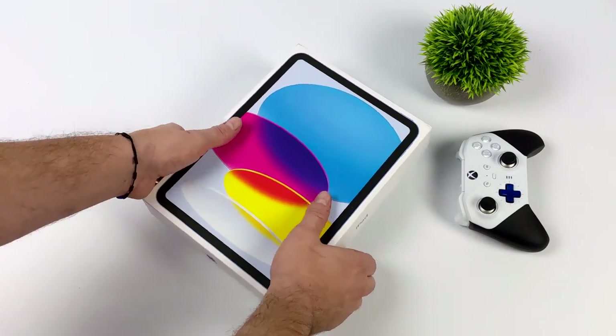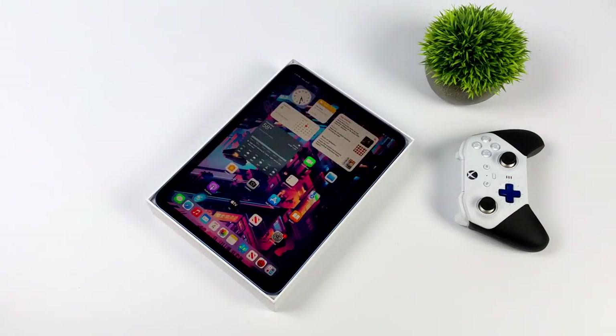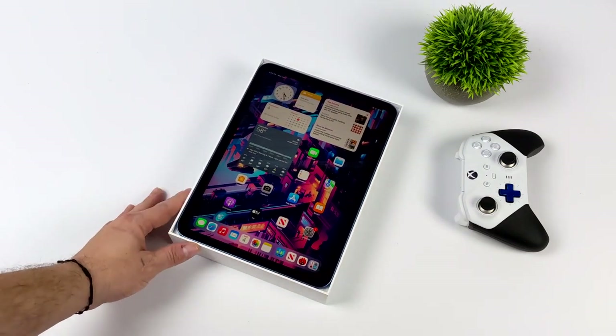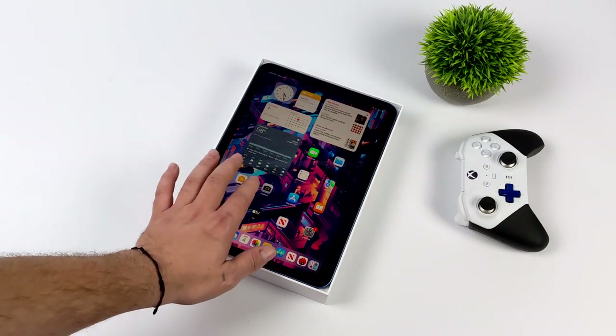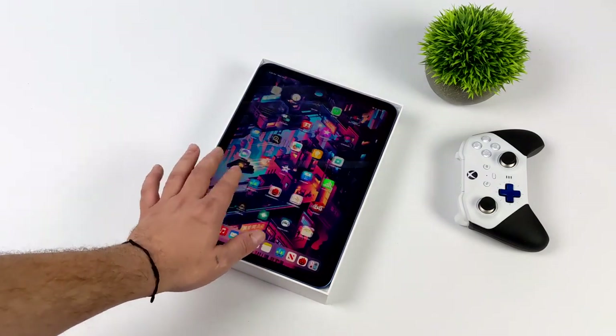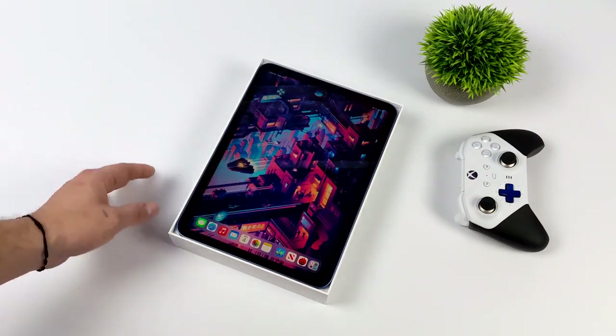Recently on the channel we took a look at the 2022 iPad Air with the M1 chip and also the brand new iPad Pro with the M2 chip, and when it comes to gaming and emulation both of them were very impressive. But since those videos I've had a lot of people ask me to test out the basic iPad, and to tell you the truth I'm pretty impressed by the performance this thing's putting out.